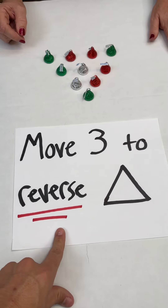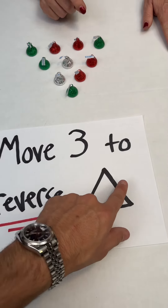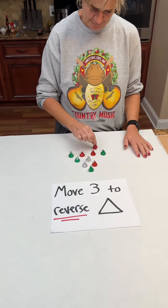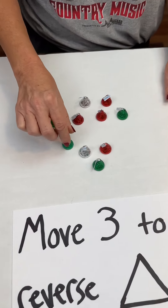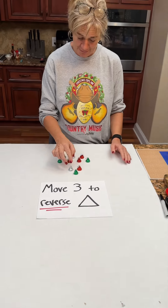So again, you have to move three of these to reverse the triangle — point it like this, down. One, two, three. Still does not make a triangle.